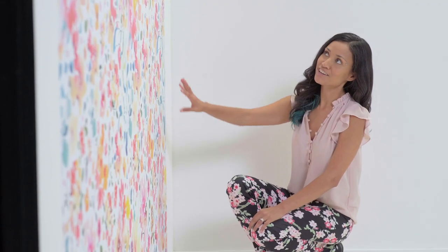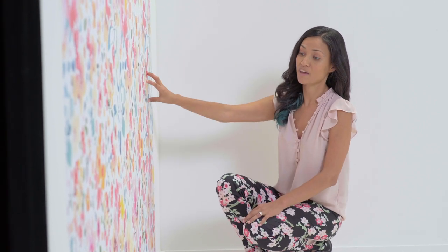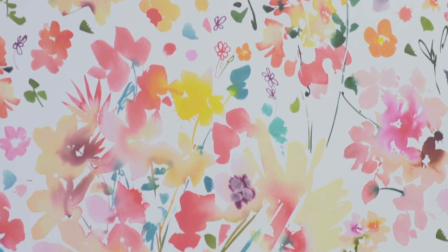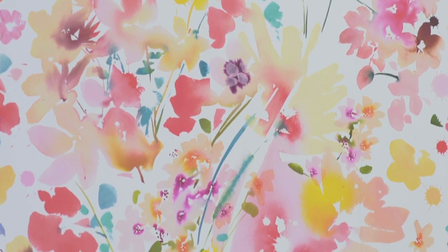Creating the pattern, I learned that I need more pieces to put together, so I had to look for similar watercolors to use. That means that I have four or five different paintings in this wallpaper.